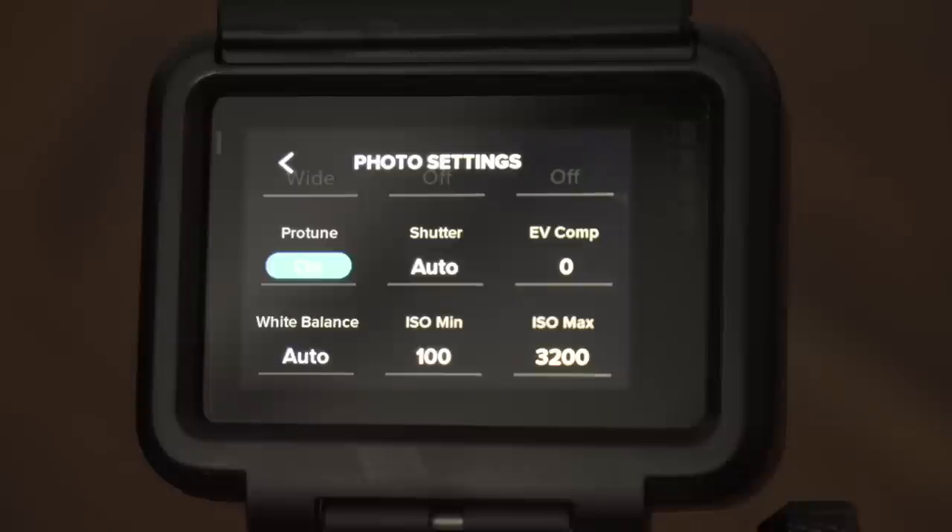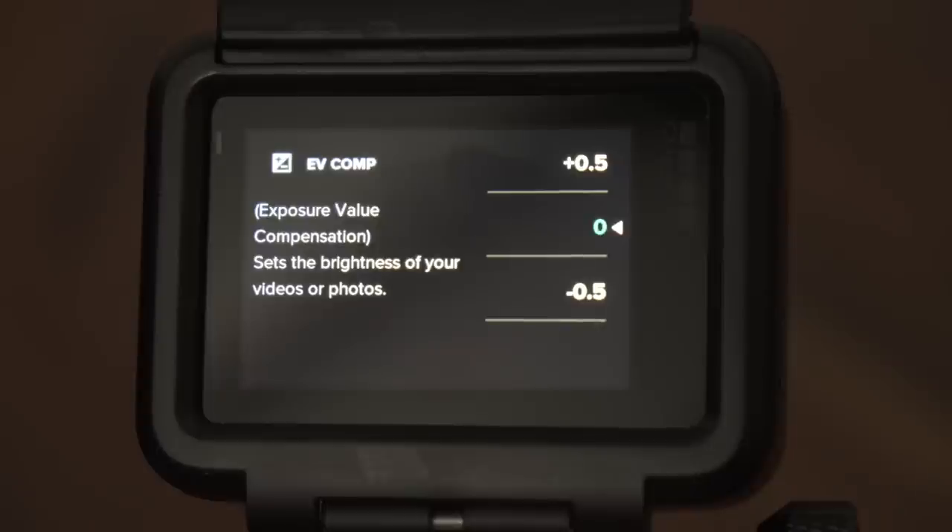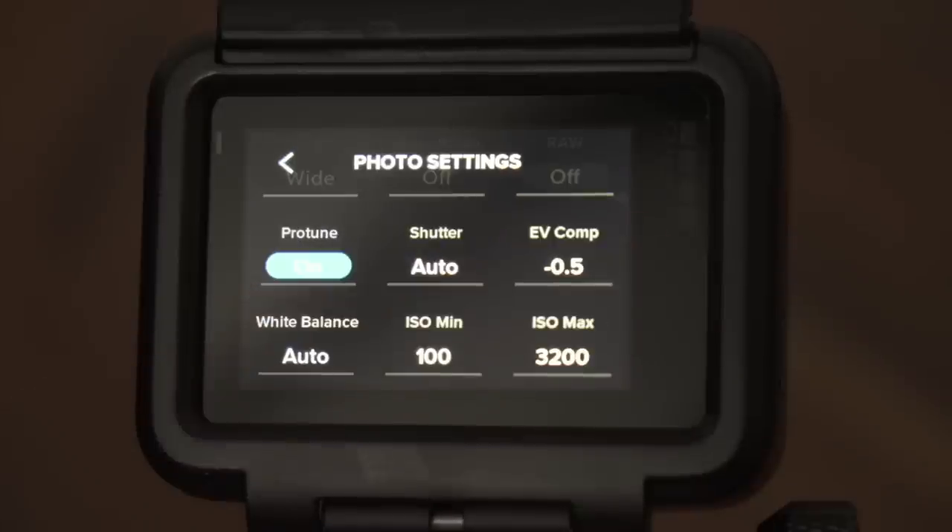Shutter speed I usually keep at auto, because that gives the GoPro a bit of wiggle room to adjust the exposure to different lighting conditions. That said, the GoPro tends to clip the highlights, which is why I set exposure value compensation to minus 0.5 during the day.